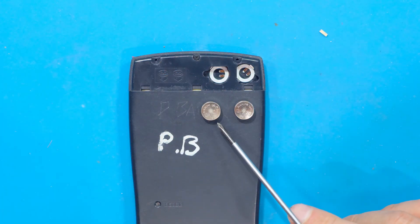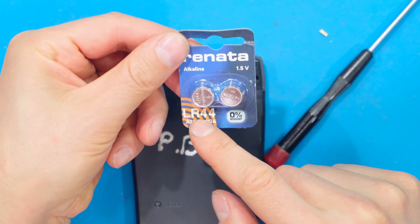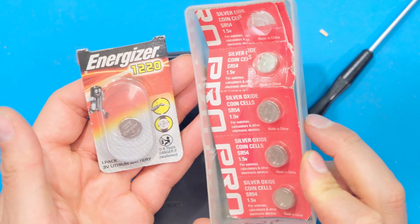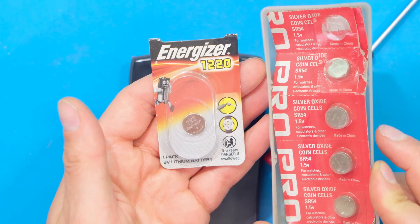Now I'm very aware of the orientation. Right here are my replacement batteries — I'm using the same LR44. Depending on the model of calculator you will have to make sure you get the correct battery.